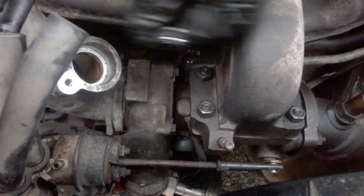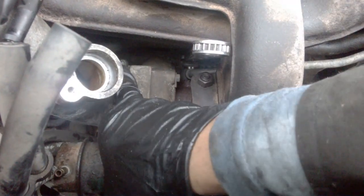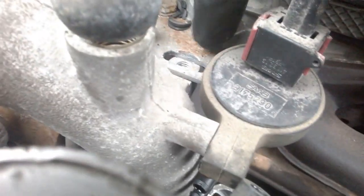We'll keep it posted. I don't know why this guy is not coming out. I already cracked this T30 Torx here and I cracked the retaining bolt here. I don't know how to open up this connector.